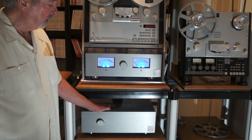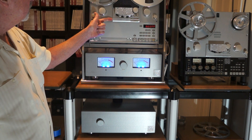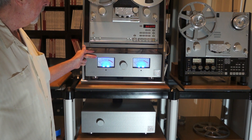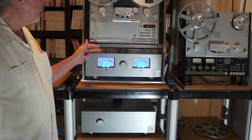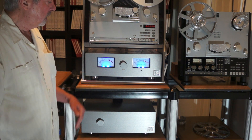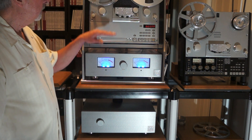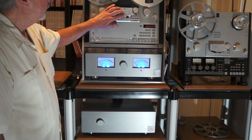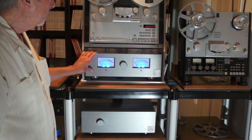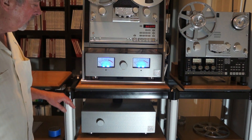In here you have three toroidal power transformers. One runs the tape transport, one runs the right channel of the outboard head amp, and one runs the left channel of the outboard head amp. So you have complete separation of church and state — one umbilical going up to the tape transport, one umbilical running the right channel and the left channel inside the outboard head amp.